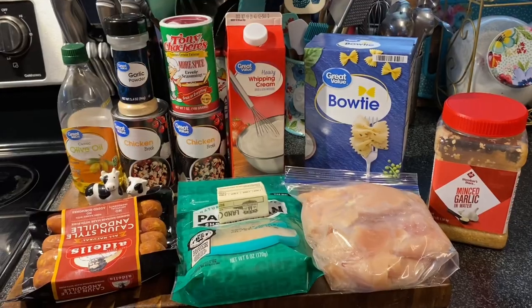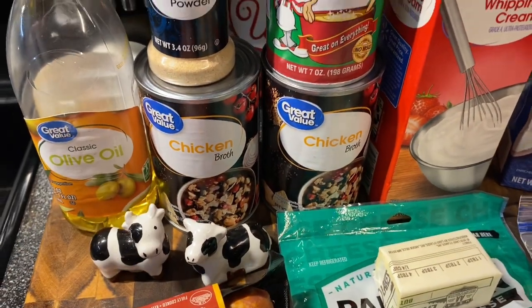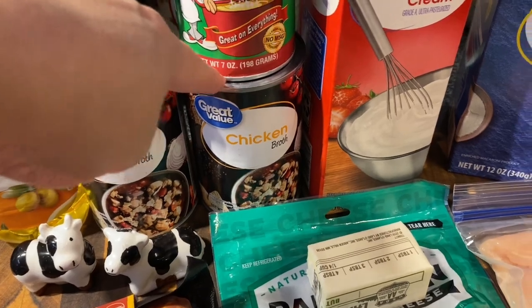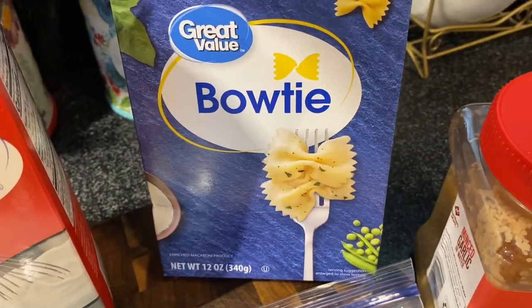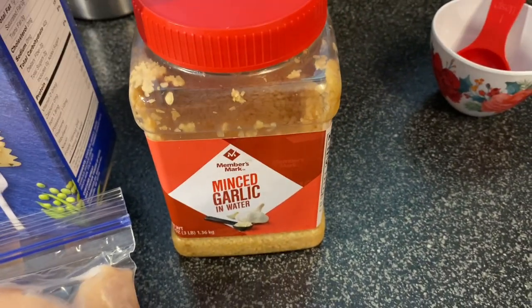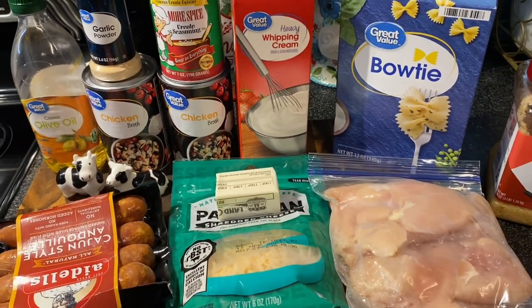Let's get started. For the Cajun chicken alfredo we need olive oil, garlic powder, salt and pepper to season and sear our chicken breast. We also need chicken broth, Cajun seasoning, a pound of sausage, parmesan cheese, half a stick of butter, a pound of chicken breast, heavy whipping cream, a pound of noodles, minced garlic, and some hot water later in the recipe.